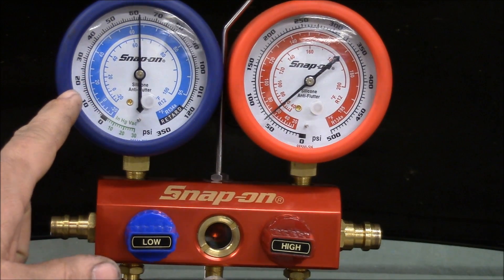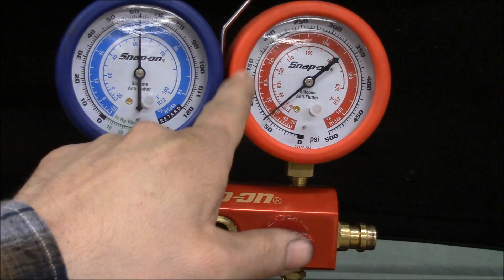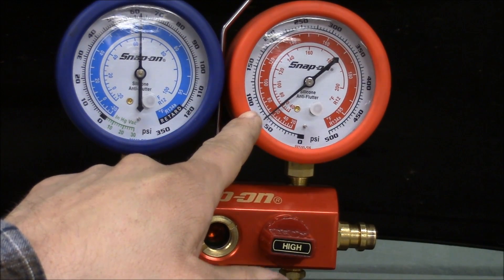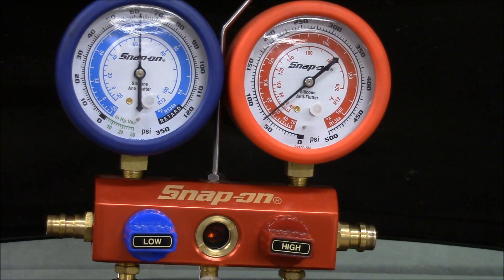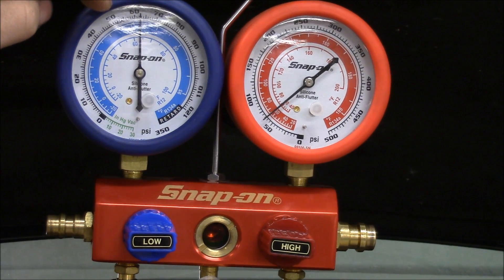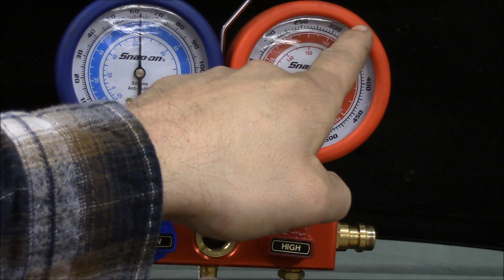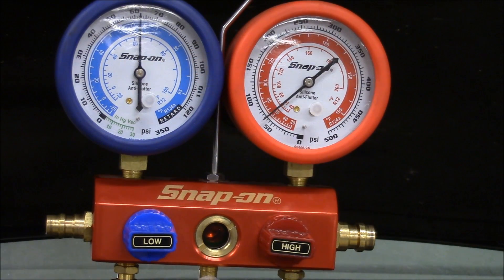If the low side is really low, like right around 20, 15, or 10, and the high side is under 100, that's usually an indication of an undercharge — you don't have enough Freon in the system. If your low side is upwards of about 45, 55, almost 60, and your high side is creeping up above 250 and 300, that's an indication of an overcharge system — you have too much Freon in it. So now we'll go ahead and fire it up and take a look at what we've got.